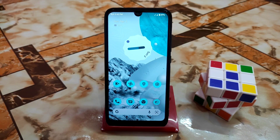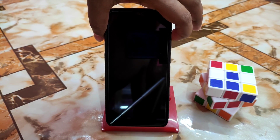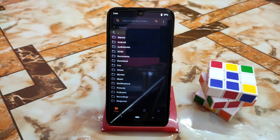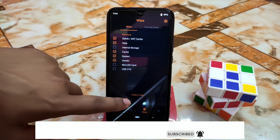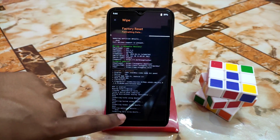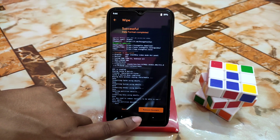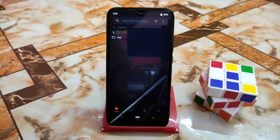Let me boot my device into recovery. The device has booted into Orange Fox recovery. I recommend using Orange Fox always. Go to the wipe section, select Dalvik, data, cache, system, and vendor, then swipe to wipe. When done, go to format data and type YES, because we are flashing a different file system. If you don't format data, your device will not boot. Then reboot to recovery again.